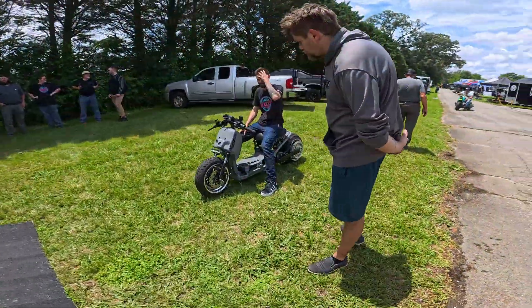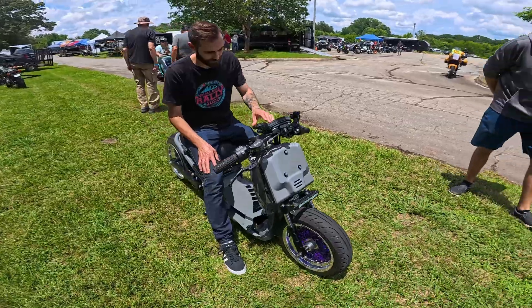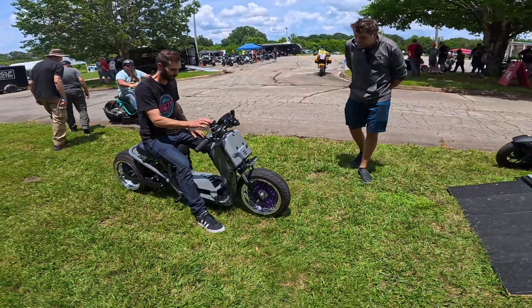We are going to try to go ahead and dyno this thing — for science! Plan B: he said we weren't really able to strap the E-RUK onto the dyno, something about how the front forks don't fit, so we're going to grab the Gen 3 and dyno that instead, because the wheel is going to be a lot easier to tie in.